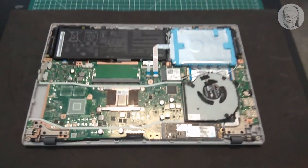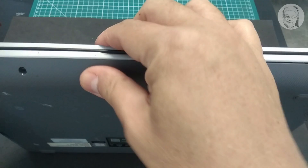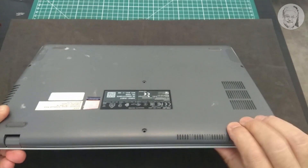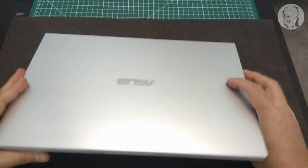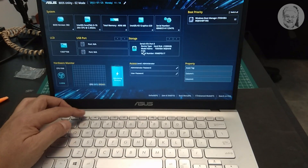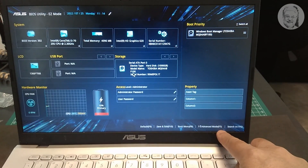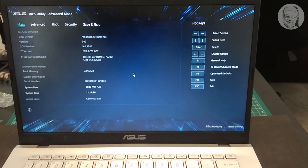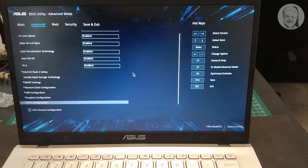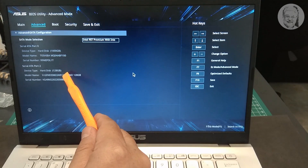Now that the M.2 SSD module has settled in its place, it's time to see if it's detected in BIOS after putting the back cover on first. But don't tighten the back cover screws yet, just in case. Switch on the laptop and as soon as the ASUS logo appears, press F2 to enter BIOS. Press F7 to enter the advanced window, then press the Advanced menu. Scroll down to SATA configuration — and there it is. The SATA M.2 SSD 128GB is detected.